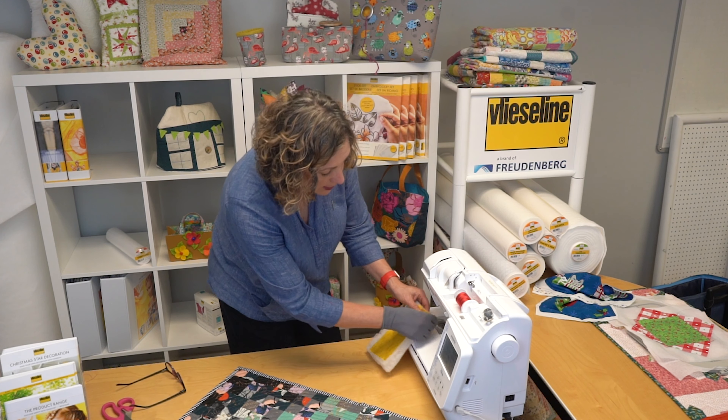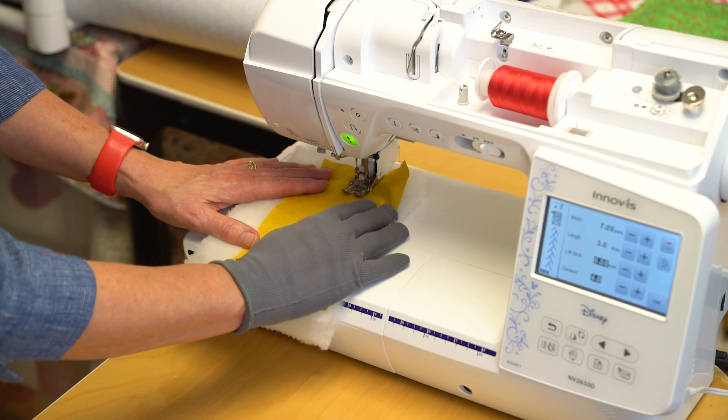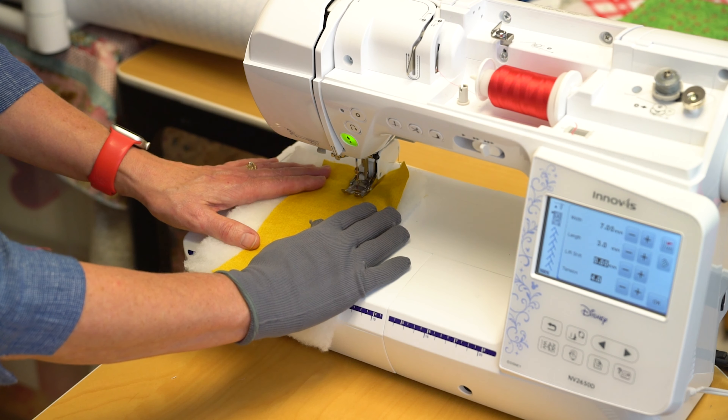I would highly recommend using a walking foot and increasing your stitch length to at least three. It's also a good idea to use a decorative stitch to increase the width. I like to use my quilting gloves as they give better grip on the fabrics and better control. You'll find the wadding goes through the machine very smoothly. For bigger projects, stop every now and again to check that the bottom hasn't puckered, then carry on sewing.